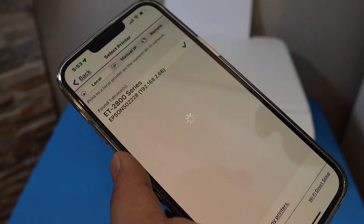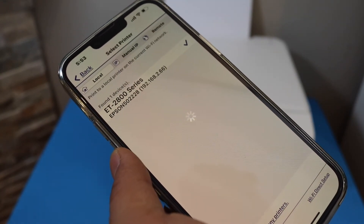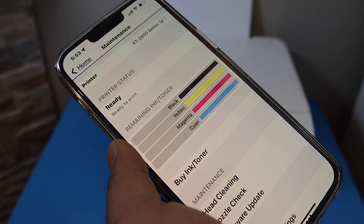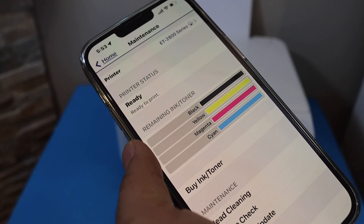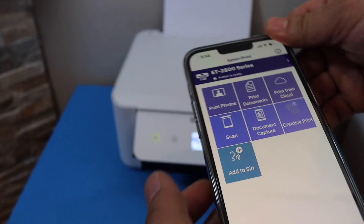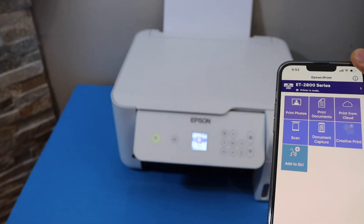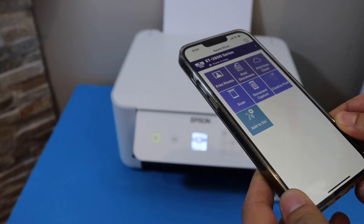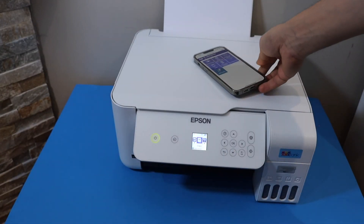This printer is for the 2800 series and it will display 2800 or 2850. Go back to the Home button and you are ready to use the printer. It's very easy and simple to set up. You can start using it for wireless printing and scanning from here. Thanks for watching.